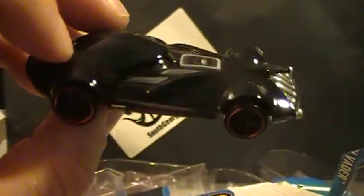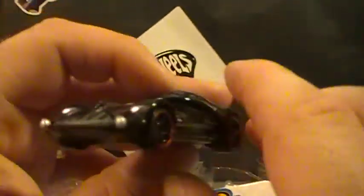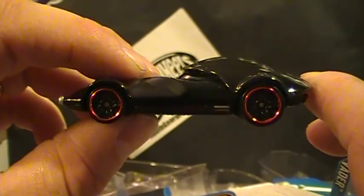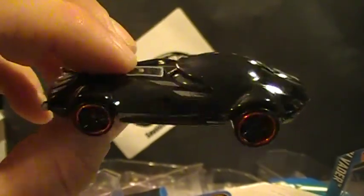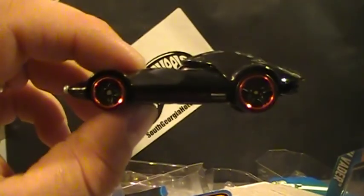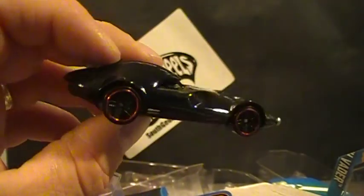Alright guys, are you going to pick these up? Hoping to see these around? I've been kind of anticipating them — I like the Star Wars stuff. I think there's another set coming out around Christmas that has like the six movies, maybe eight cars. I don't know, the artwork looks awesome on them. I think it's regular cars but with different artwork. It looks pretty awesome. Thanks for watching and tell me what you think.